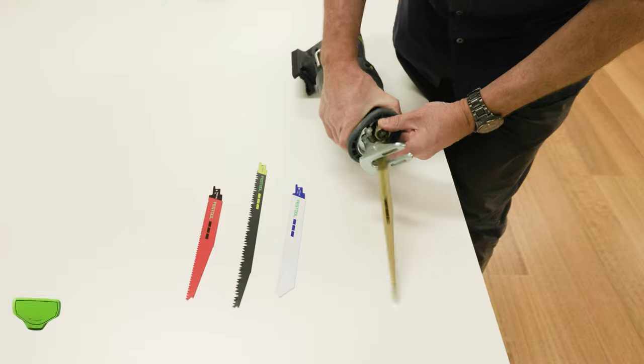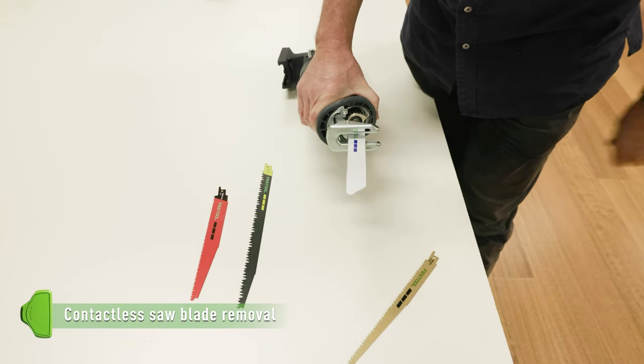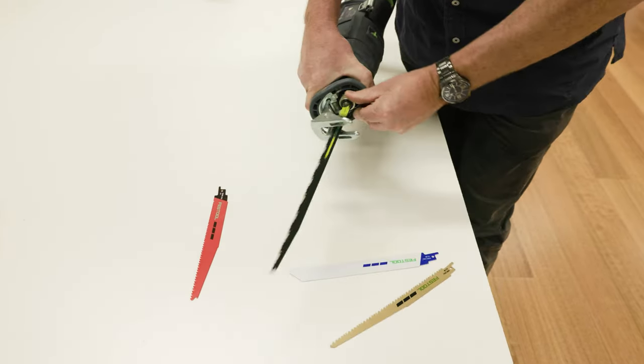The non-contactable blade change feature means blades can be changed quickly, easily and safely.